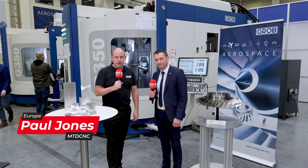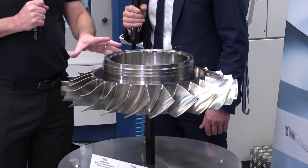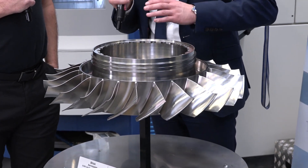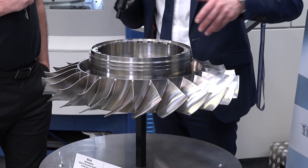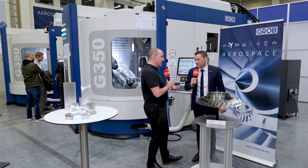We're here at the Grob open house in Germany, talking about aerospace applications. Here we have a turbine blisk made out of titanium — a very hard and difficult material to machine. This is actually a part that sits in an aircraft engine, hanging off the wings, giving the aircraft the power to fly. So it's a very critical component.